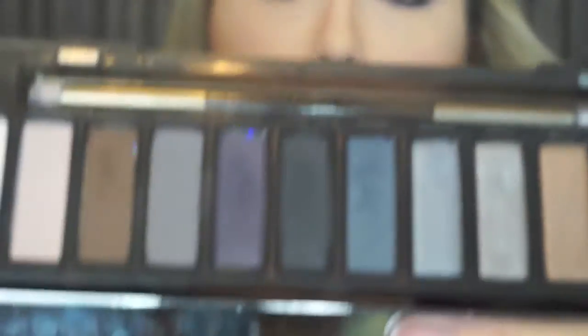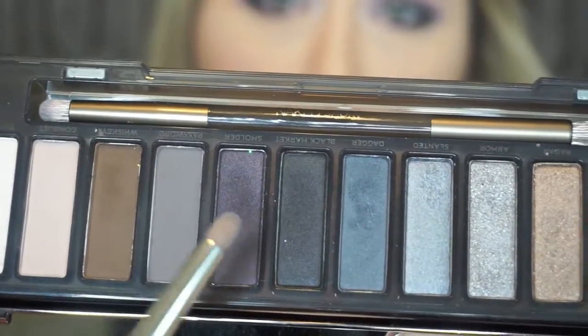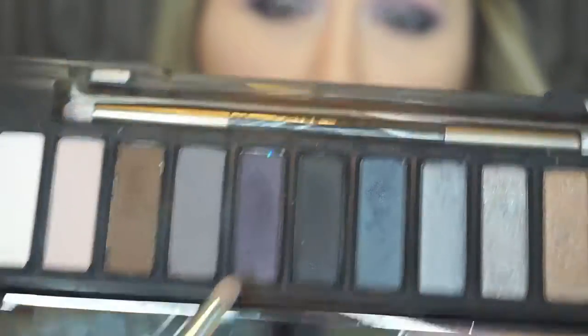Now I'm going with the Urban Decay Naked Smoky Palette and using the color Smolder. It looks almost dark on camera but it's really a dark purple — right next to the black in that palette. I'm grabbing just a little bit, starting in the middle, and blending it out and bringing it in a bit further. I don't want all black — just blend it out without going too far.